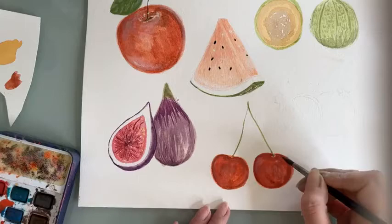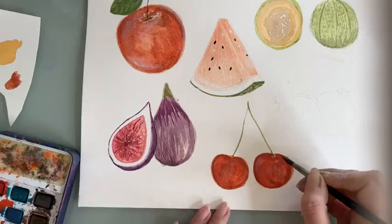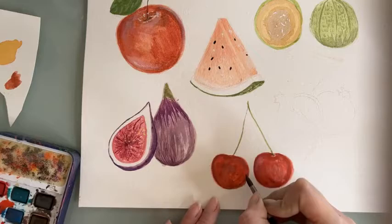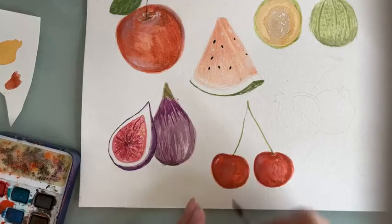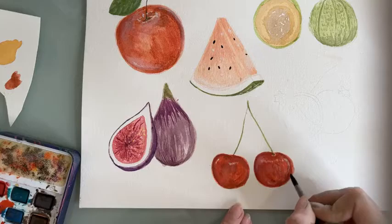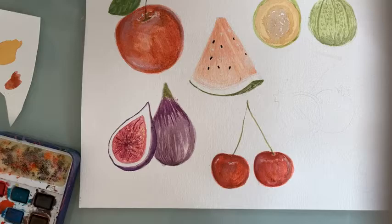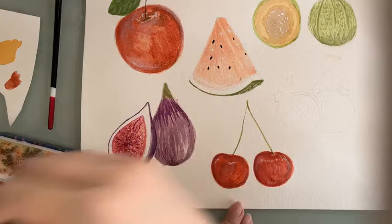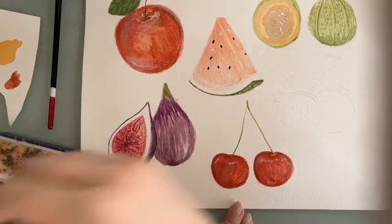I think it's a very fun subject, and even if you're a beginner I think you can easily sketch them out — they have basic shapes, so it's an easy subject for most people no matter your level. I'm just going to work a little bit on the stem, just doing a little bit of outline here. When it dries, we're going to see what else to do.